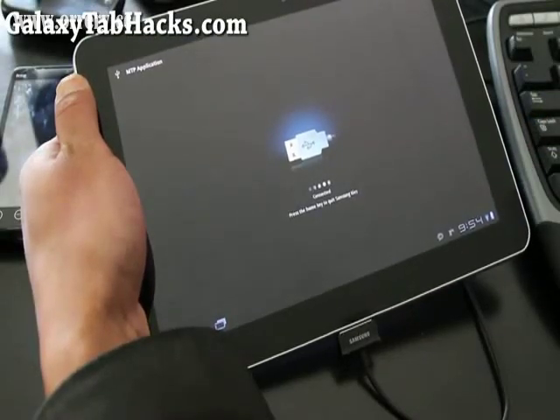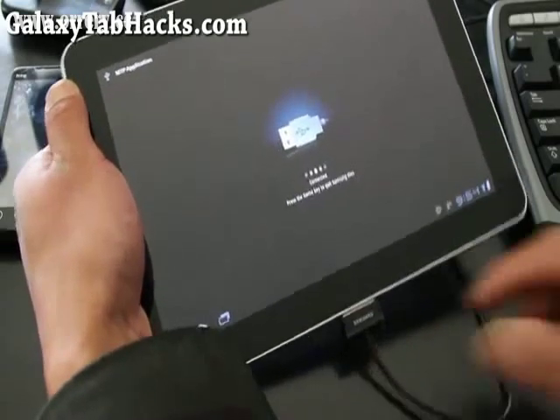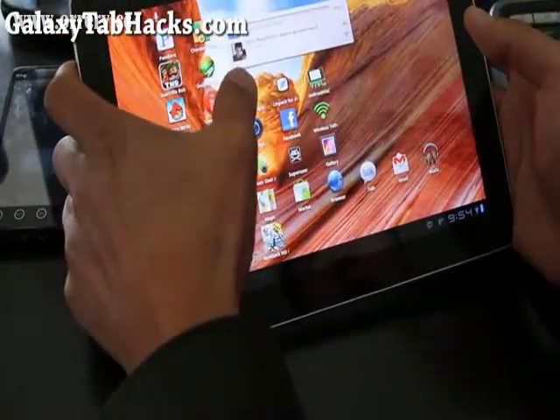So I copied the file over. The file name is boot-cm_2636[...].zip. After that's copied, you can just unplug the tablet. And then we're going to load up ROM Manager.